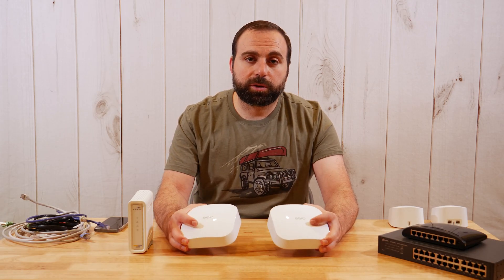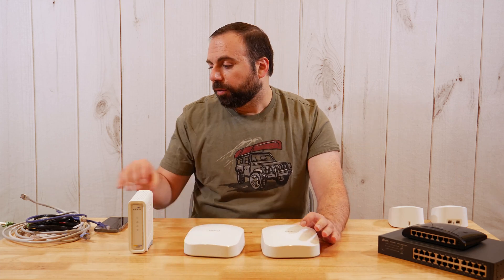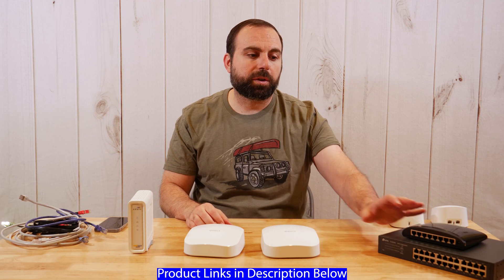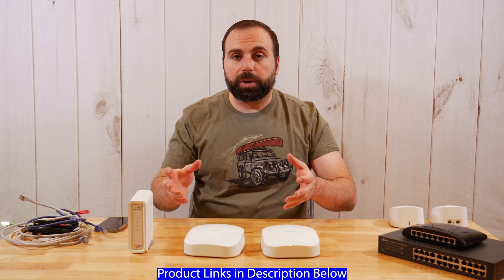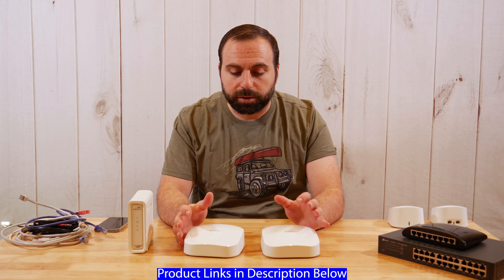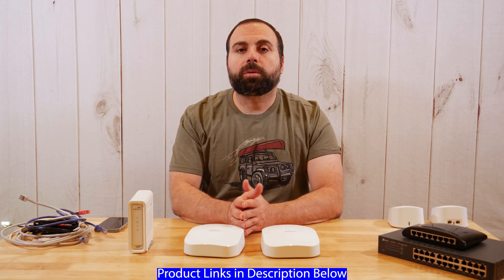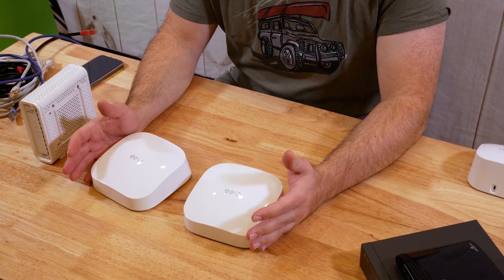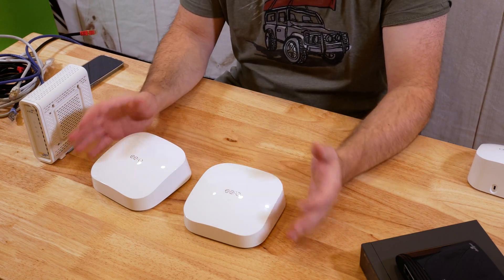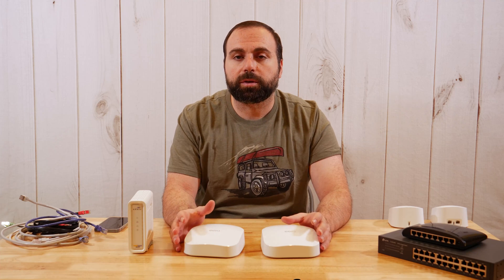Hey, what's up guys? I'm going to show you guys all the possible ways of connecting the Eero Pro 6 routers to each other. I have all the Ethernet cables here, I have my cable modem here, I have my switches here. I'm actually going to demo this and walk through it by actually making the connections. But before I do that, I quickly want to go over what a mesh Wi-Fi system is, because these are mesh Wi-Fi routers — it's a mesh Wi-Fi system.